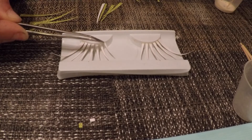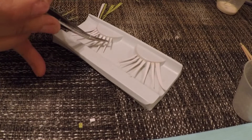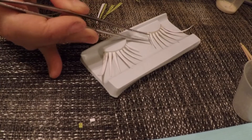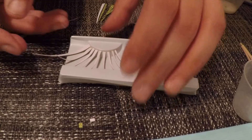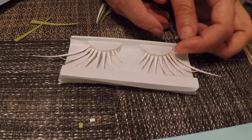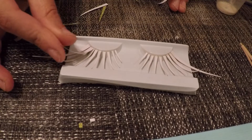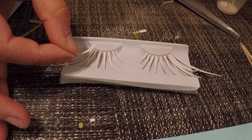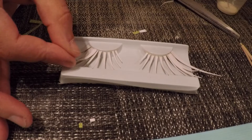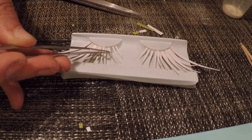Cut two at a time for symmetry, gradually getting shorter as they go in. Add some even longer ones at the ends for some more drama — that's basically the base. Now start to layer and overlap them how you want, adding longer pieces in certain areas if you want to make an interesting shape, doing it on both sides to keep them even.